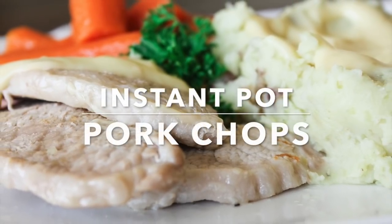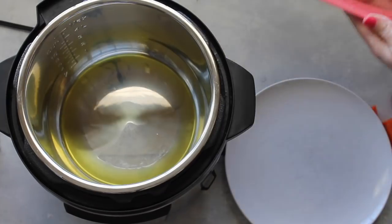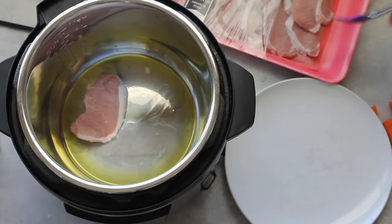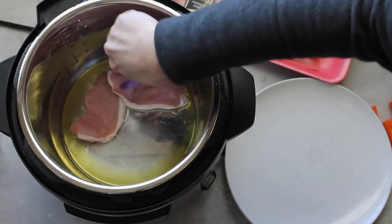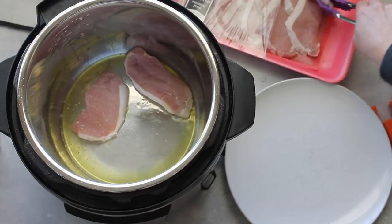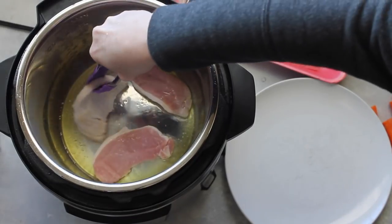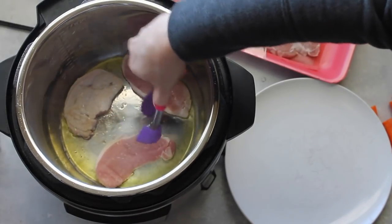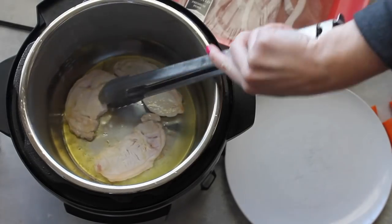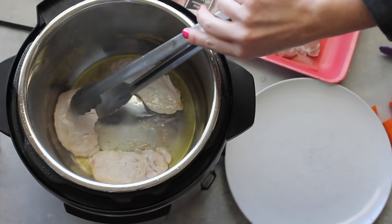The first recipe today is Instant Pot pork chops. First you're gonna add a little bit of olive oil to your pot. I got these pork chops on sale and there are quite a few, so I'm actually only gonna cook about half of them. I push the saute button on my Instant Pot and then I'm putting about three pork chops down. Mix it around in the oil so it spreads around — just putting three down so I can sear them. Once they've cooked for about a minute, take some tongs and flip them right over. When you're done cooking them on each side, pull them out and stick them on a plate.